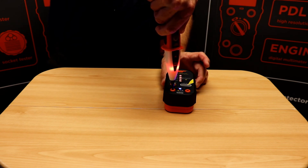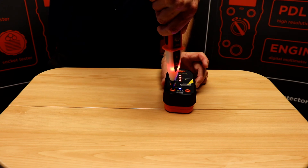As you can see, when a voltage is detected the tip of the tester glows red and an audible tone is given.